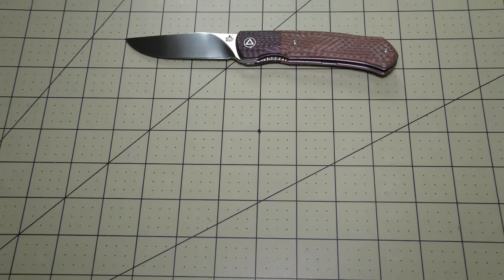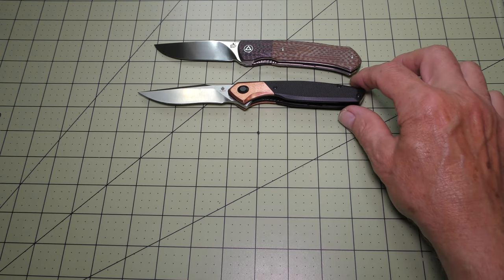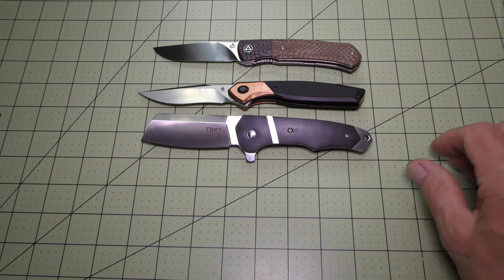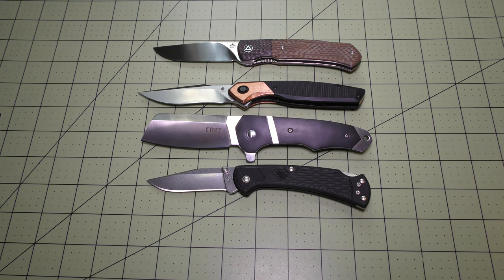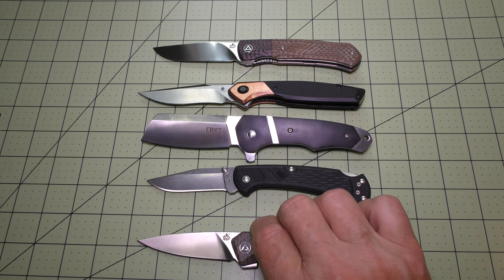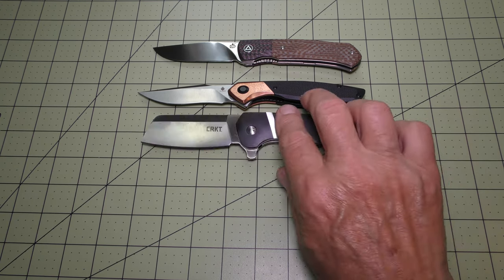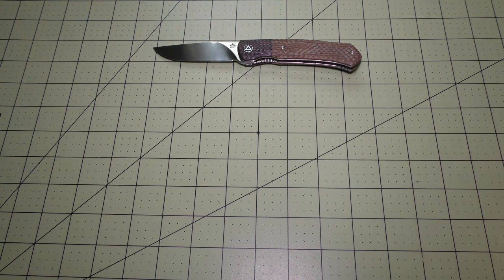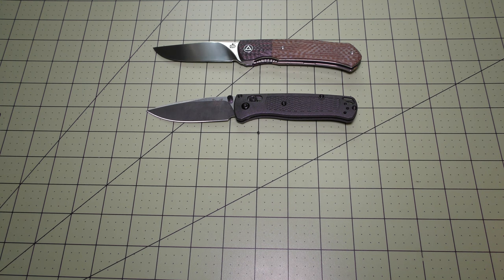I brought in a few pieces for a size comparison. Here's my Kaiser Razzios, my CRKT Ripsnort, my Buck 112 Lite, and I also have another QSP — my QSP Leopard. I have just a couple more for comparative sizing: here's my Benchmade Bugout and my Spyderco Delica 4.